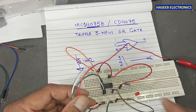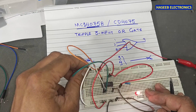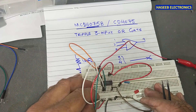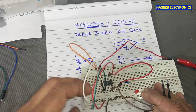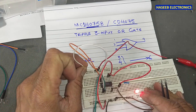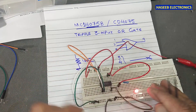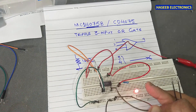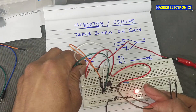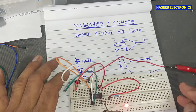With all three inputs connected to ground, the LED is off. If I connect any one lead to positive, or leave it open, the LED turns on. If I return it back to ground, the LED is off. Now I change pin 1 to positive — the LED is on. With pin 2 connected to positive as well, and all of them connected to positive, the output remains high. Very simple.